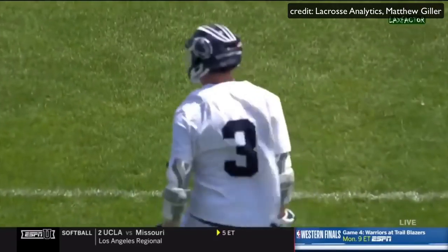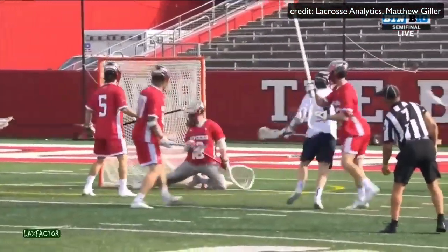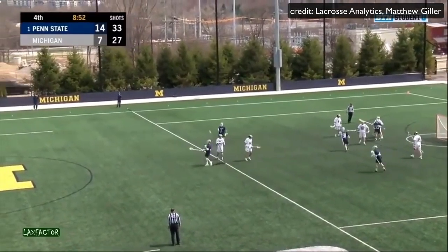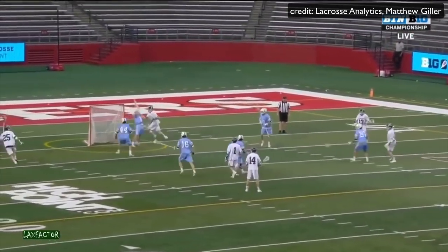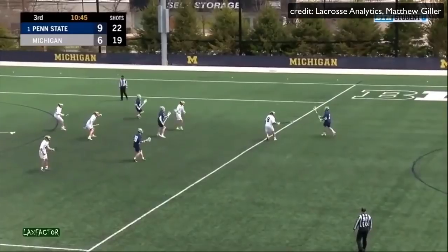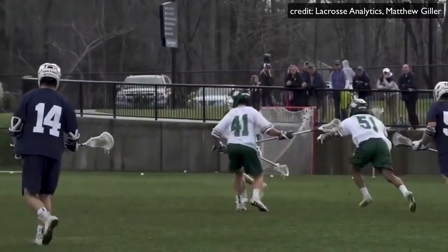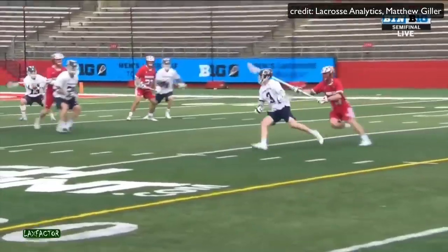So now that we know off-ball movement is so important, how do we practice it? The best way is by watching film, and more specifically your own film if possible. If you have access to film from a game, don't just watch your goals and assists — watch what you could have done better, especially without the ball. Watch your defender's head and see if you could have made a cut when he wasn't looking. Take notes, write that stuff down. This is truly how you go from being a good player to a great player.